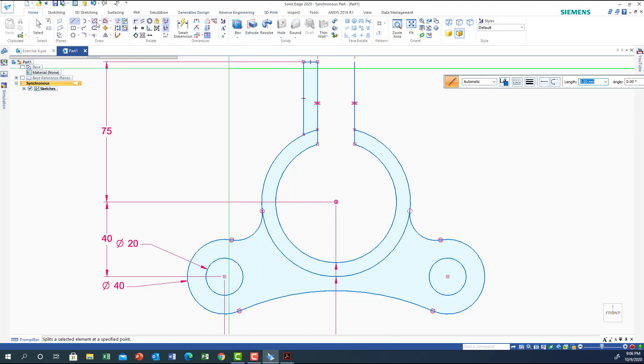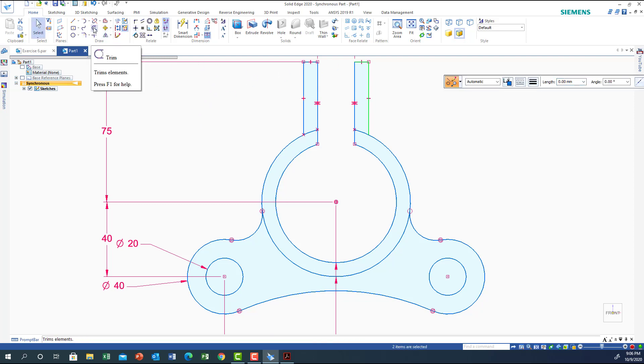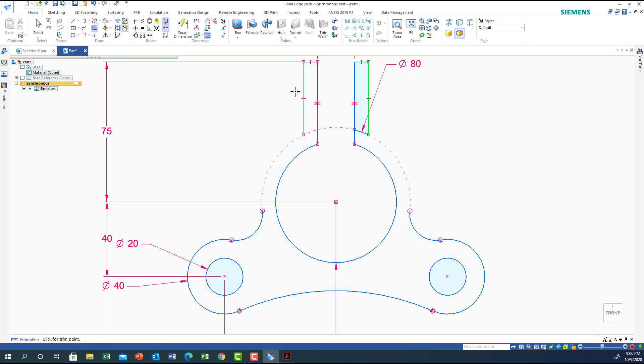I'll select this part and mirror it. There was a small issue — the point wasn't locked — so I'll connect the endpoint of this line to the circle. Now let's clean up the middle segments. Very good, now we are ready to do the extrusion, so I'll go to Home.